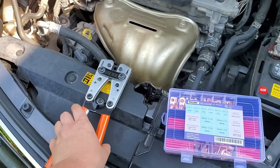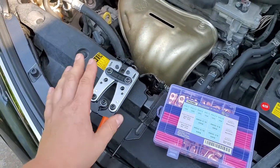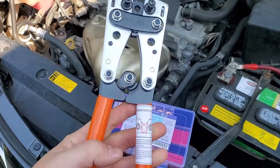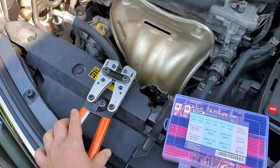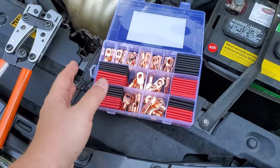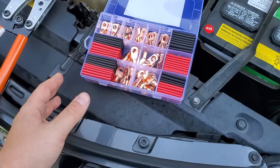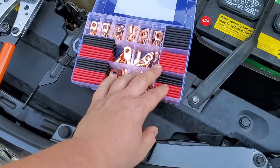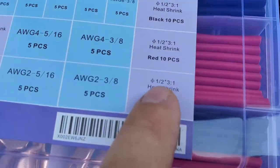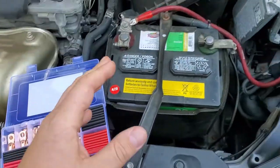I got this crimping tool from Amazon for only $27. There are a bunch of them out there — doesn't matter which one you get, they all work the same, they're all made in China. Professional tools like this cost over $100, but I don't need that since I don't do this daily. I also highly recommend getting the lug kit — they're like $20. I got the highest quantity one for future use. It comes with heat shrink tubes that are 3-to-1 ratio, so they shrink really tight.